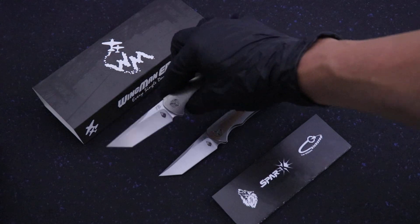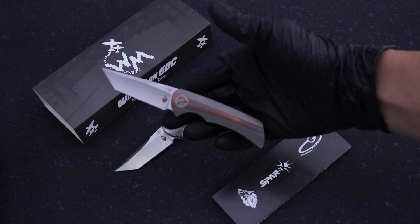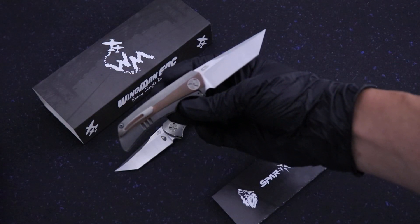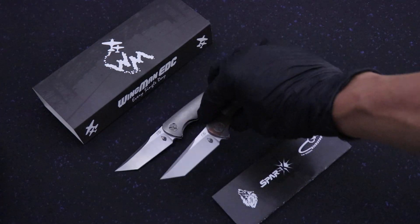It's got about a 2.6 inch blade. It's a smaller knife, but this is what Jonas wanted. He did not want a typical 3.5 inch blade on this model. He wanted a smaller model. And it's cool — it's fun to flip, it's got great action. So I think you guys will love it.